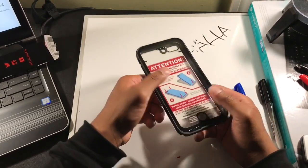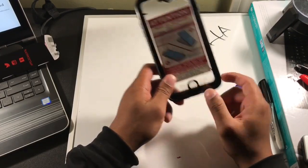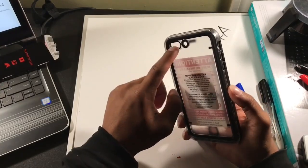The case is mainly made out of plastic. On the front there is a screen protector and a plastic film for the home button. Looking at the back, it's got a solid plastic layer covering the camera and the flash.